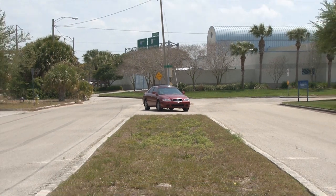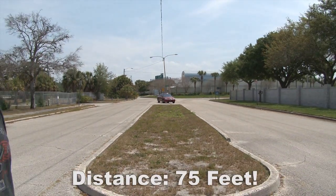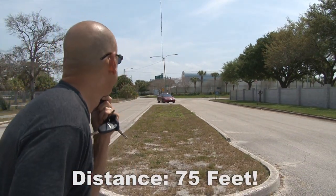Hold your remote against your chin and your range will increase dramatically. In my testing, I went from 30 feet to a range of 75 feet.